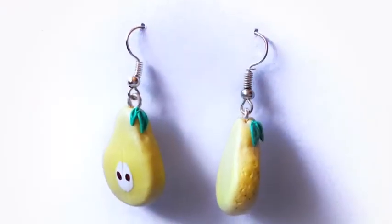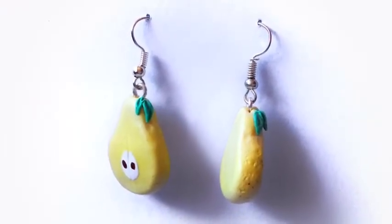Hi everybody! This is Kitty and the Beast and today we're going to make pear earrings.